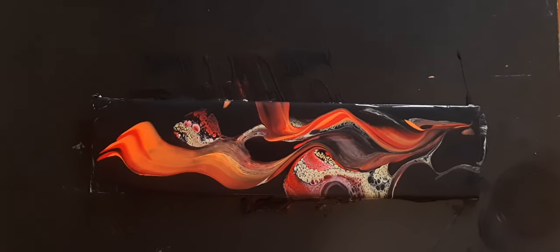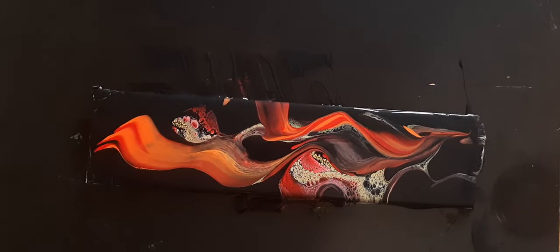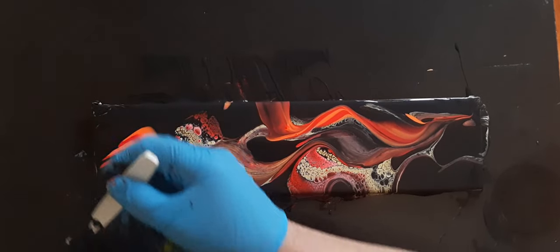We're going to do a little bit of fine tuning here and just cover up the corners that I missed.